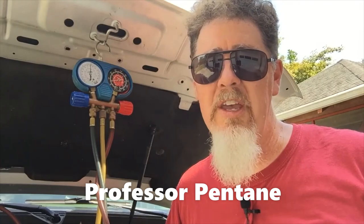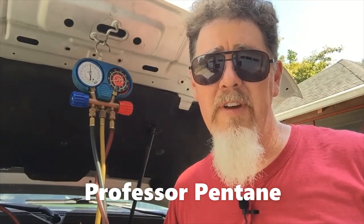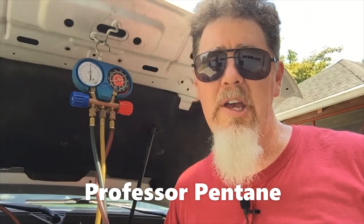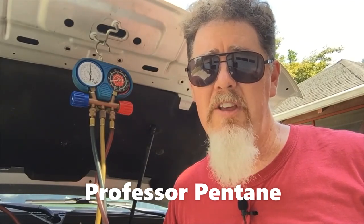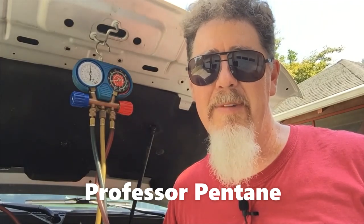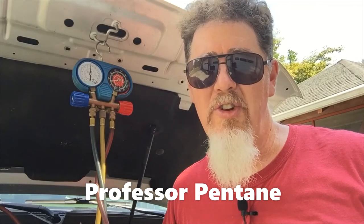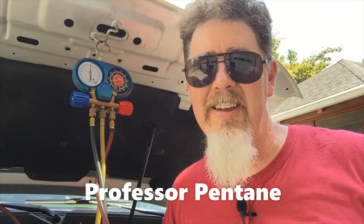This is Scott Norman, and hopefully you learned a little bit about what to do when hooking up your AC gauge sets. I have another video on how to disconnect your AC gauges, so watch that for the proper disconnection procedure. For more automotive education videos, follow my YouTube channel — look for Professor Pentane — and I'm also on Facebook with a website at ProfessorPentane.com. Hopefully you're staying cool this hot summer of 2020!